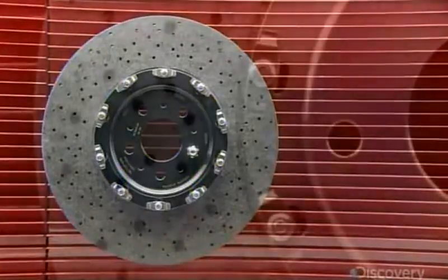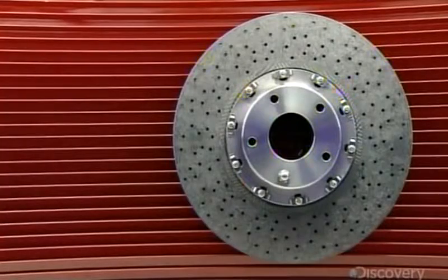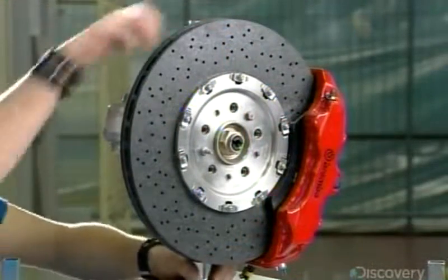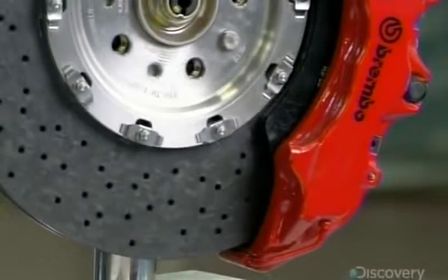Ceramic is heat-resistant up to 1,000 degrees Celsius. Therefore, these ceramic composite brake discs last about 60 times longer than standard cast-iron discs. Ceramic composite means the ceramic material, silicon, is combined with carbon fiber for strength.